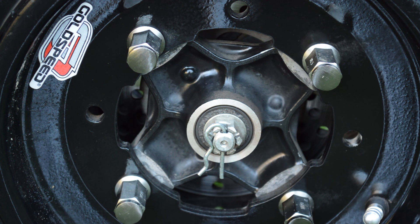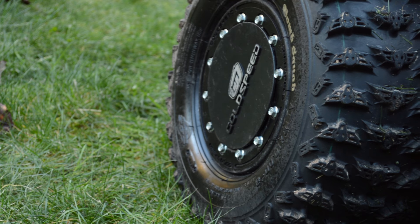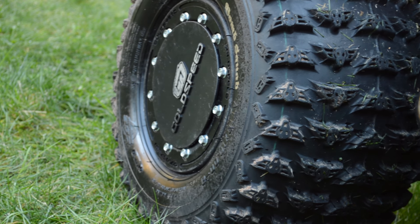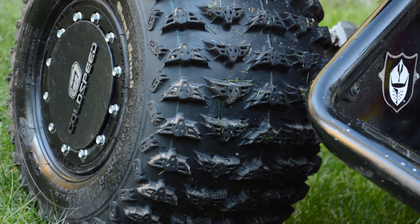For tires and wheels, I went with a GoldSpeed Victory Box kit. These wheels are great and feature a dual lug pattern to fit every brand of quad. Mounted to the wheels are GBC Bomb Squads, which can be grooved for just about any condition, and Sun F fronts — which are basically Maxxis Razors with a different label and a much cheaper price tag.